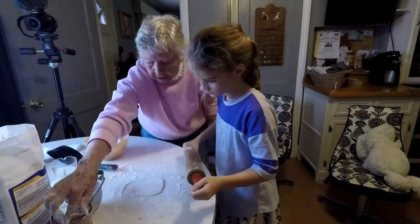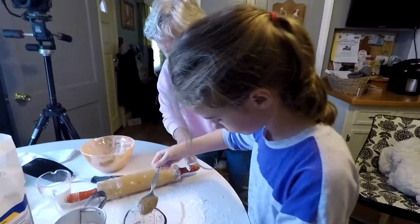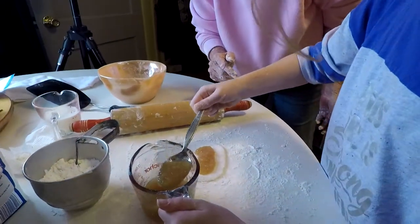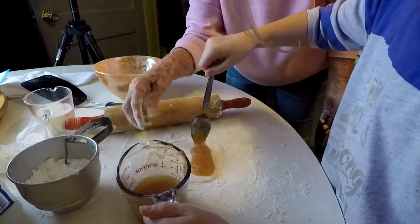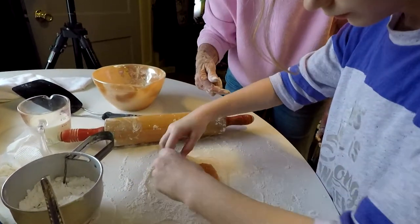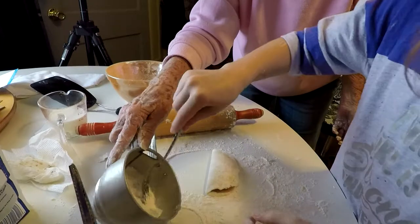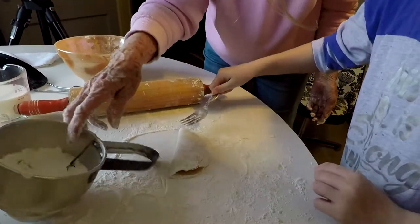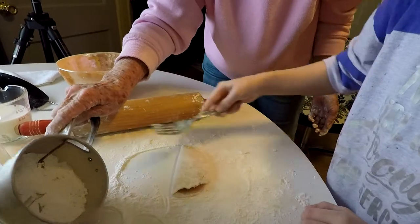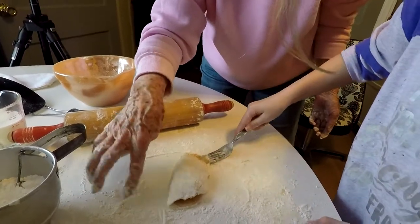Take a little bit of your apples — be careful, they're hot — and put it right down here. A little bit more. Now then, put your spoon back in your apples and turn your lid over all the way. See here? Turn it over. Good girl. Mash it down. Take your fork, put it in the flour, and mash all the way around it. You have to dip it in the flour every so often.